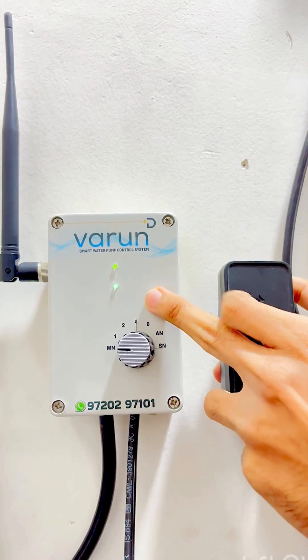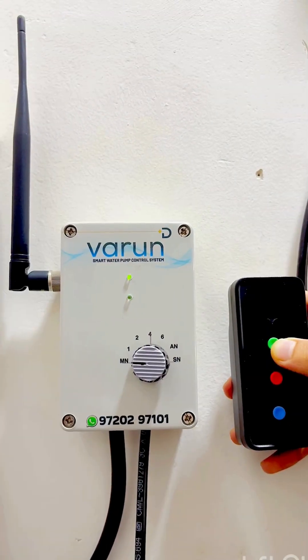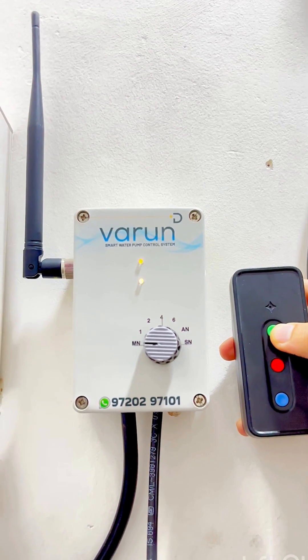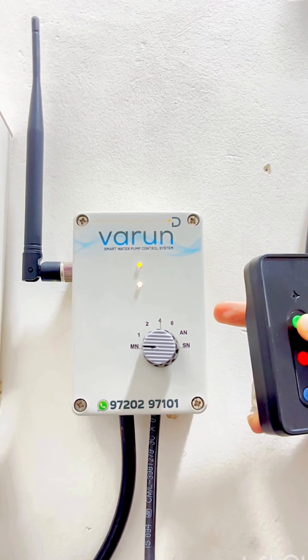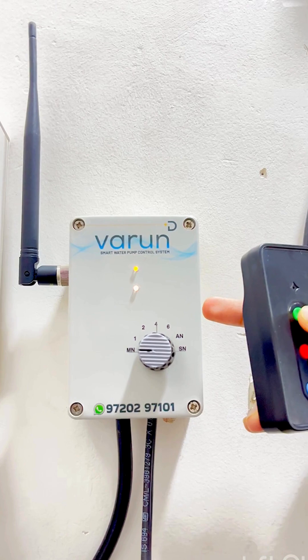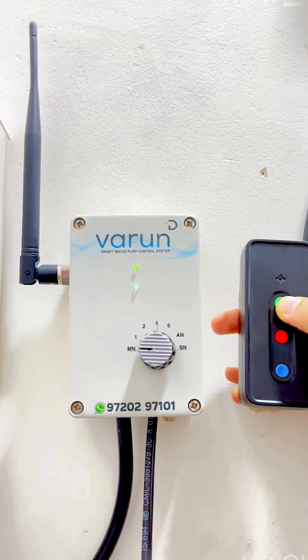The device will now show a green light blinking for 50 seconds, followed by a yellow light blinking for 10 seconds, and then a pink light. This means underrun/dryrun protection is now on.